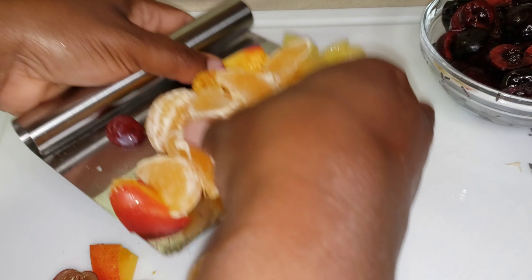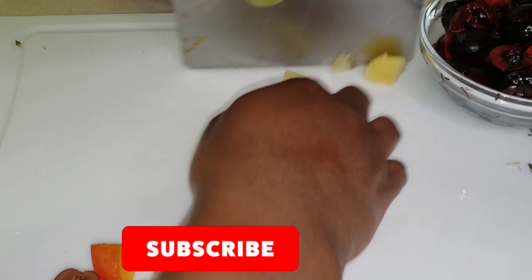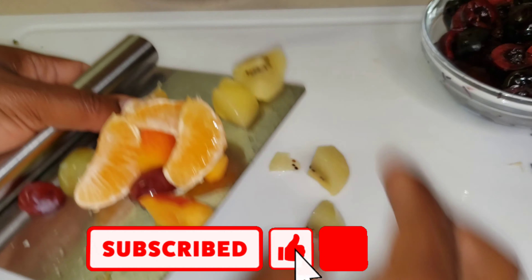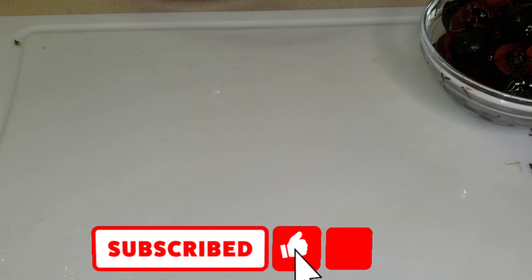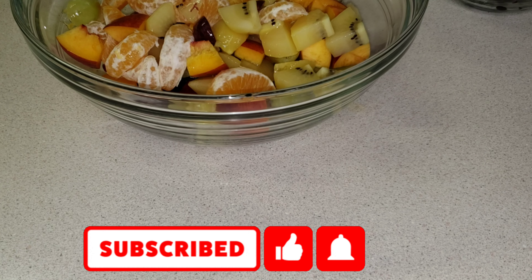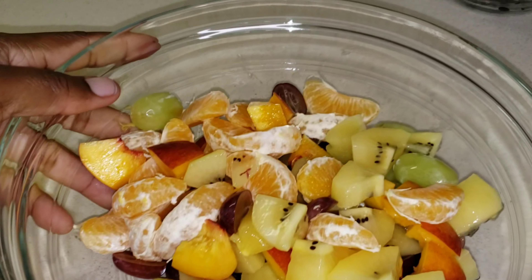If you haven't yet subscribed to my channel, please consider doing so. When you do, hit that thumbs up button and turn on the post notification bell so you'll be notified each time I upload a new video.